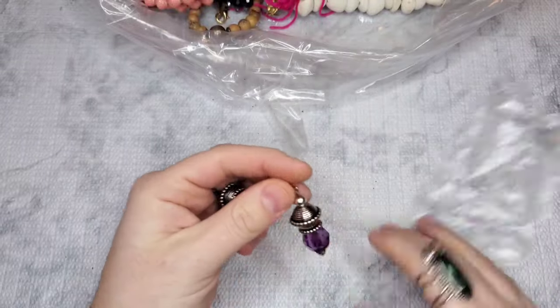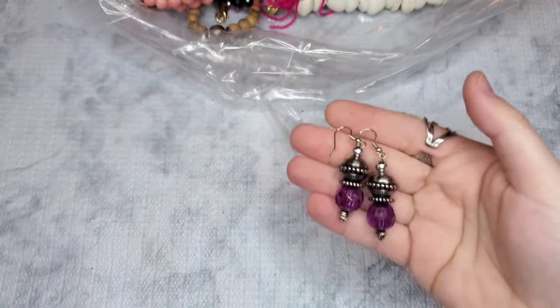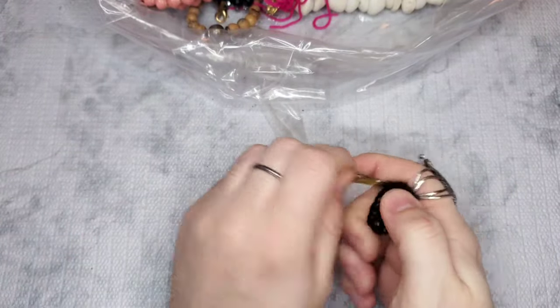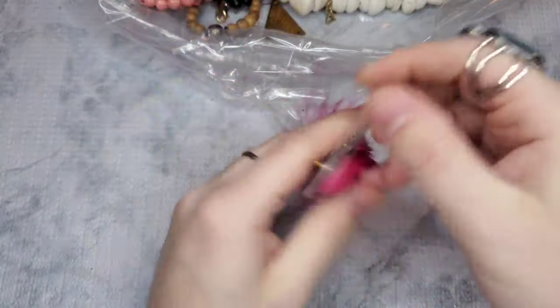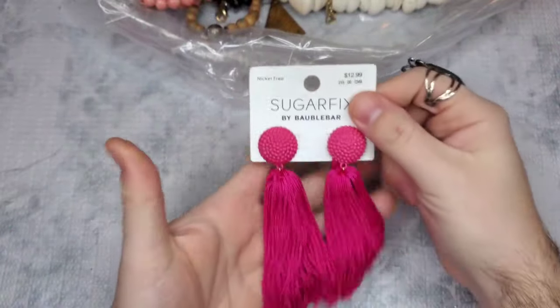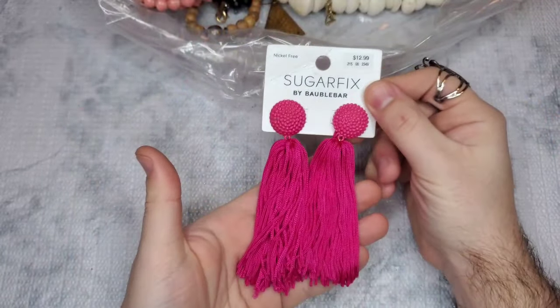We have another pair of earrings that also remind me of Chico's — $2 on those as well. We have a hair pin. We've got some earrings — these are Sugarfix by BaubleBar, in excellent condition, originally $13. Let's just do $4 on the Sugarfix. Those are definitely a good little piece.